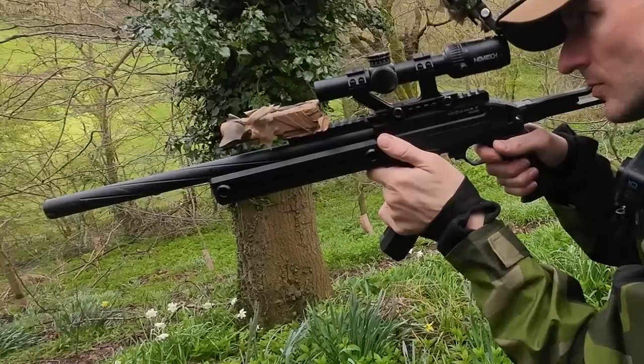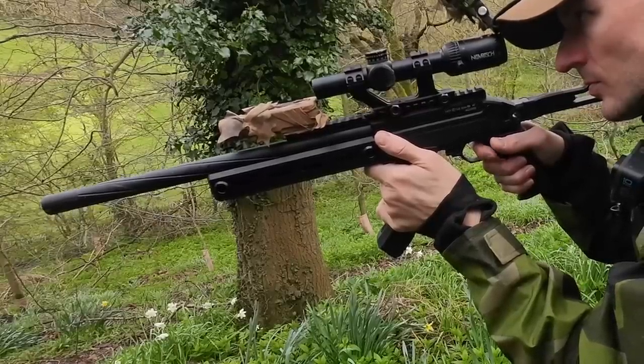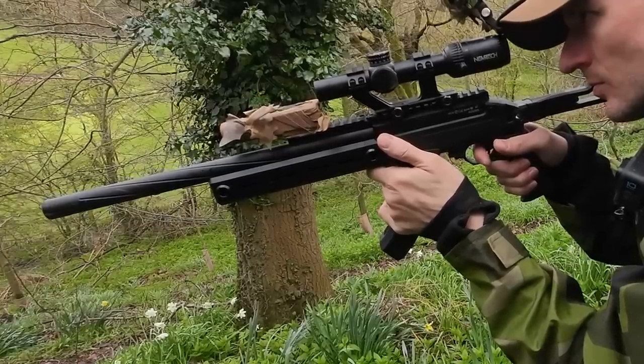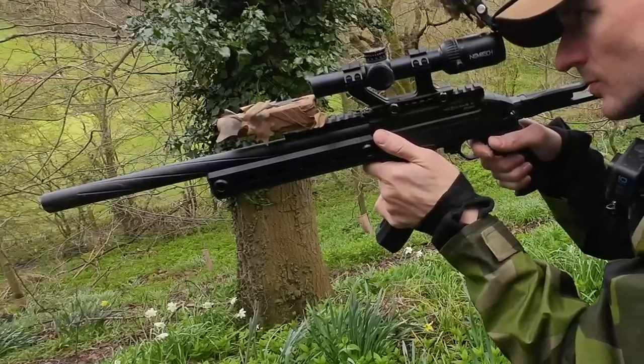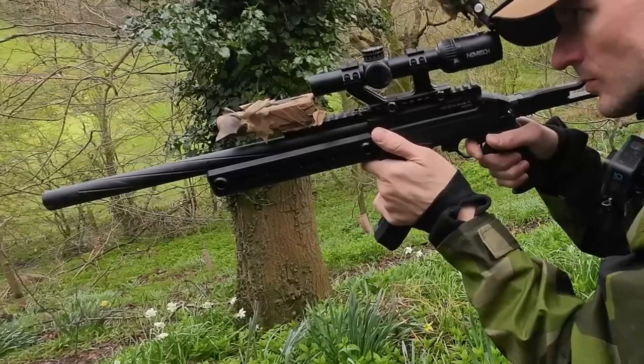Let me know in the comments below how you feel about airsoft content creators producing ads for companies who are paying them without clearly labelling them as paid ads. And do you think I did the right thing to not take the cash to make an exciting gameplay with the SSQ22 instead of this boring review video? Guys, thanks very much for watching and I'll see you next time.